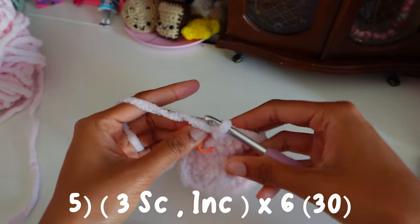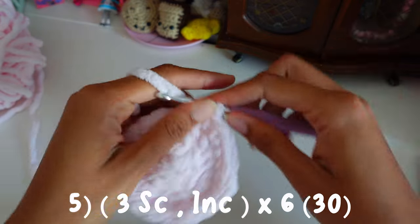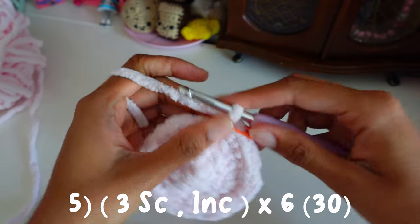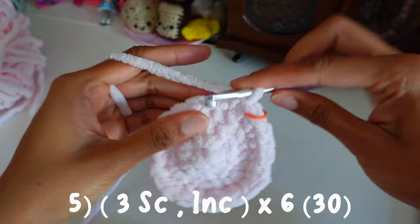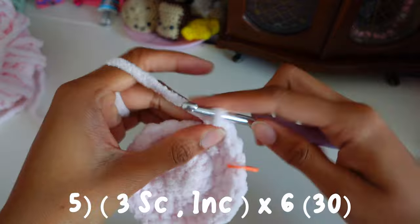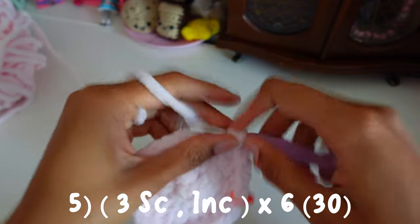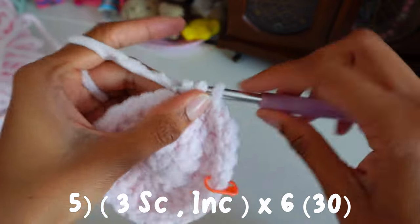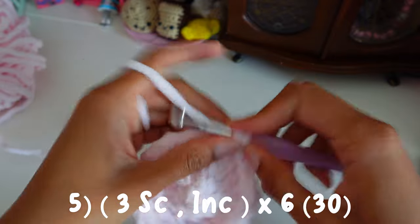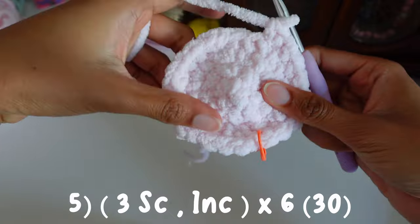For round five we're going to do three single crochets and then one increase. So three single crochets in the first stitch — one, two, three — and then increase. Then one, two, three, and increase again. We're going to repeat that all around until we reach the end.